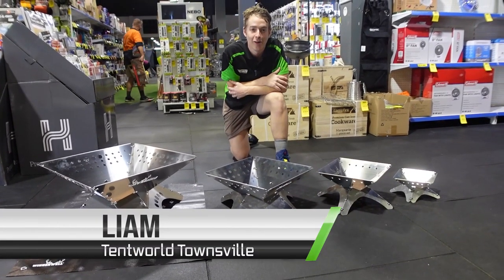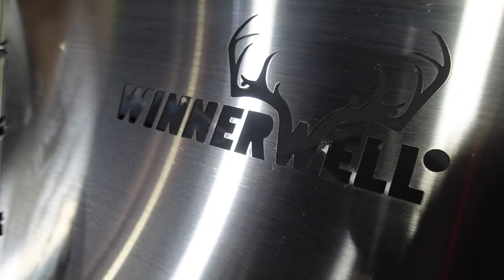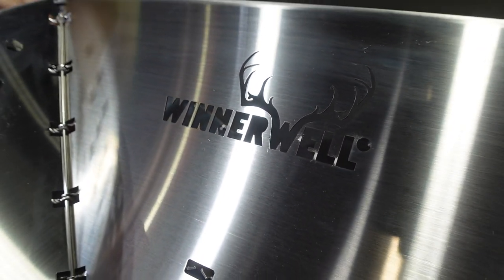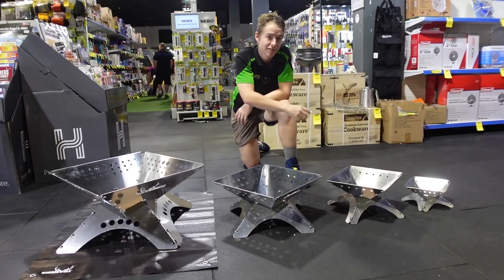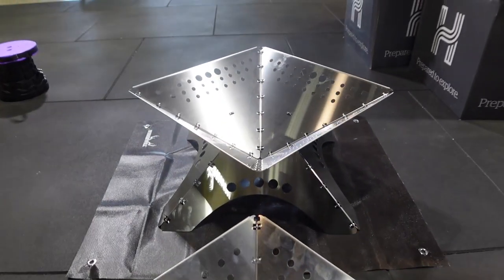Hey guys and girls, it's Liam here again from Tentworld up in Townsville, here today to take you through our new range of Winter Well stainless steel fire pits. All these ones have a full stainless steel build, available in four convenient sizes: the small, the medium, the large, and the big extra large on the end here.